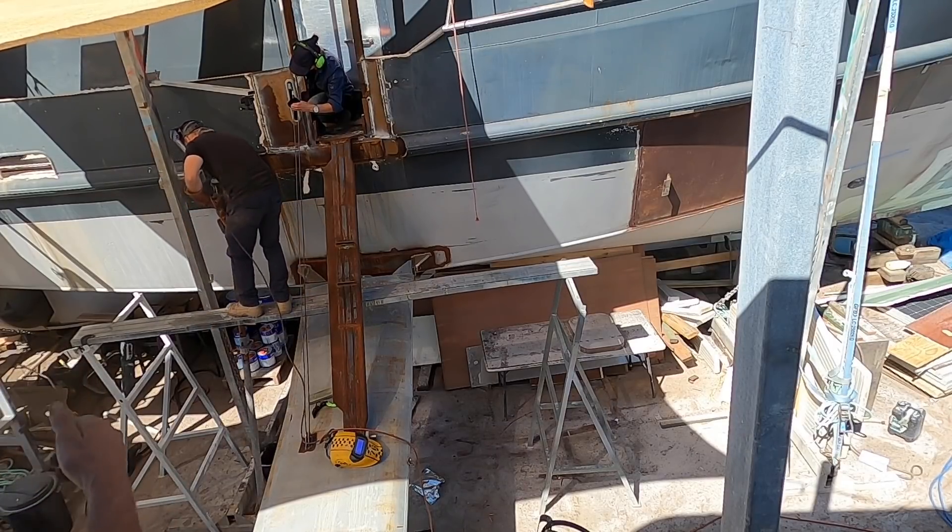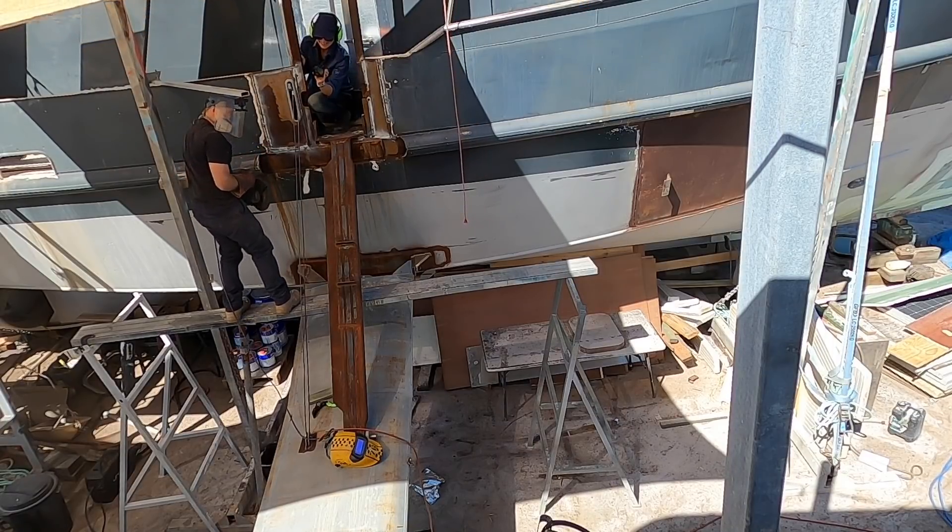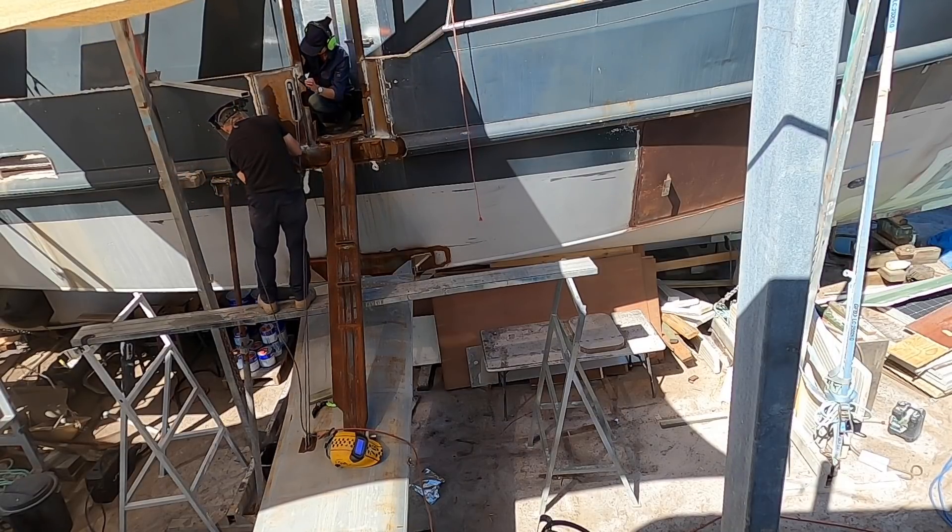"Mate, can you keep it down there? I'm trying to film a YouTube channel here." "Like the police do" - ha!